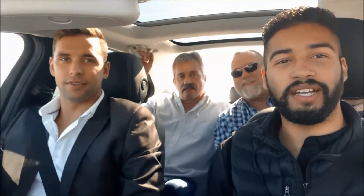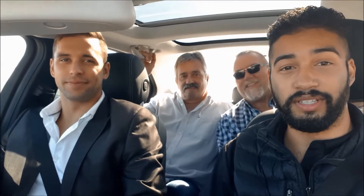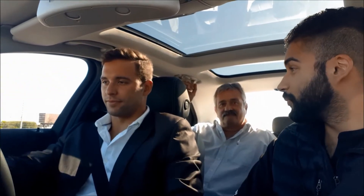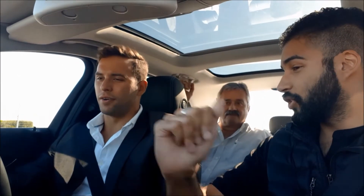Hi guys, I am with Chad LeClau, his manager and his dad, and today I'm going to show you how the self-parking works on the Mercedes-Benz C-Class. You see that blue P there? That is telling you the car is looking for a parking space.